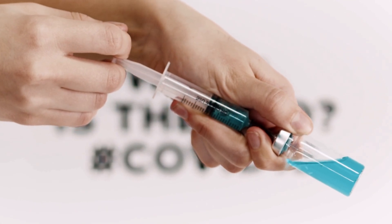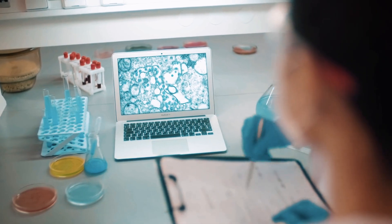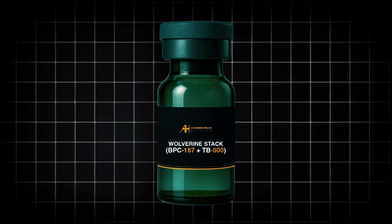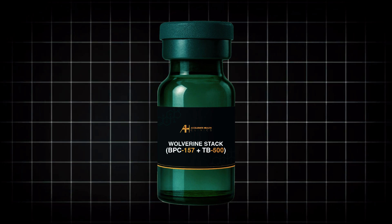The truth is, most people don't even understand why these two compounds work, or how they're supposed to work together. So today I'm going to break it down for you — why the Wolverine stack fails for most people, and the one thing that makes it work insanely well when you do it right.